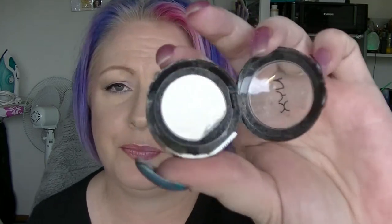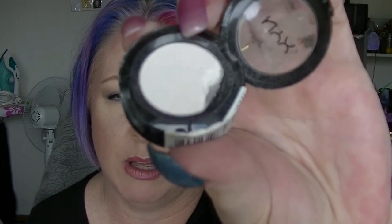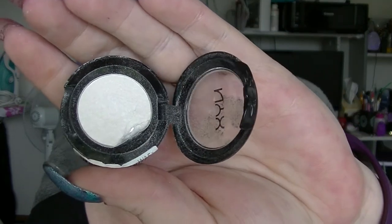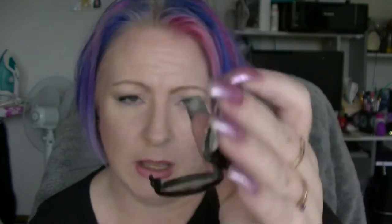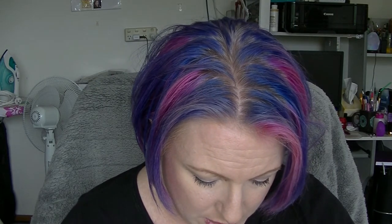April was the Diamond Lust single eyeshadow from NYX. It has a little bit of pan because I kind of dinged it. I think I've used this once or twice, but not a whole lot. It looks like it's got an empty spot underneath, like it's got a hole in it underneath — it's weird.